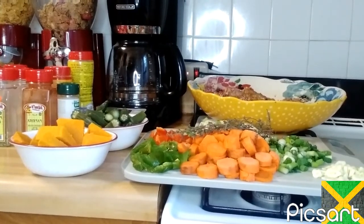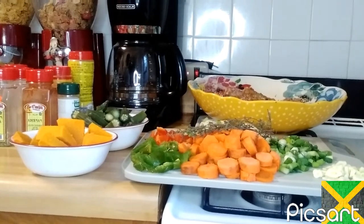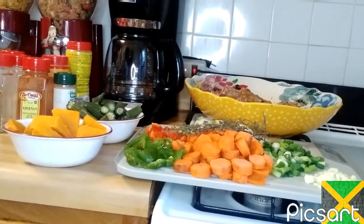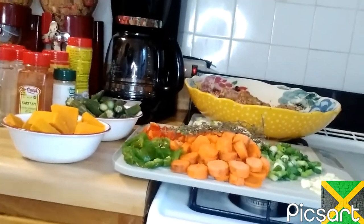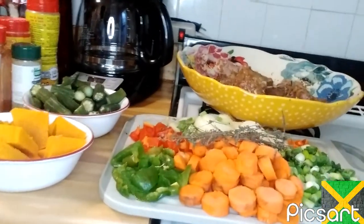Hi guys, welcome to my kitchen. Welcome to Marva Most Blessed Kitchen. I'm going to do steam fish head. My favorite part on the fish is the fish head, so I'm going to do steam fish head.